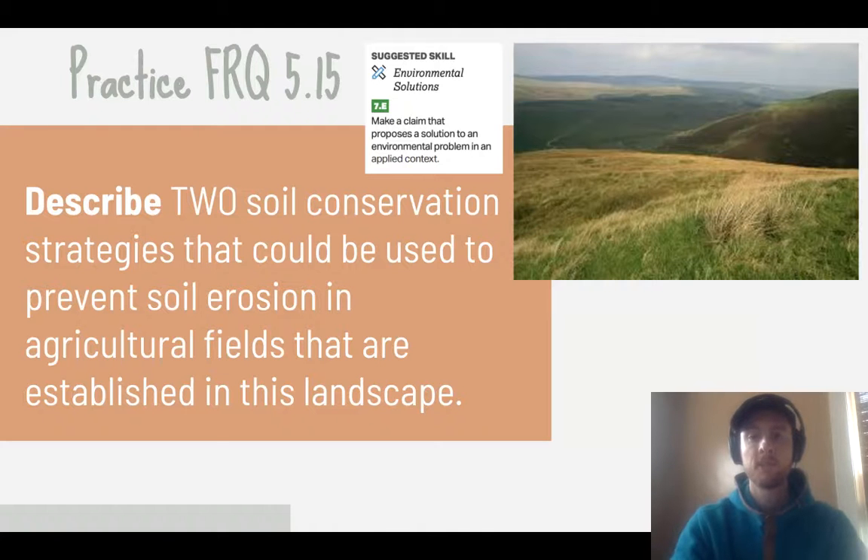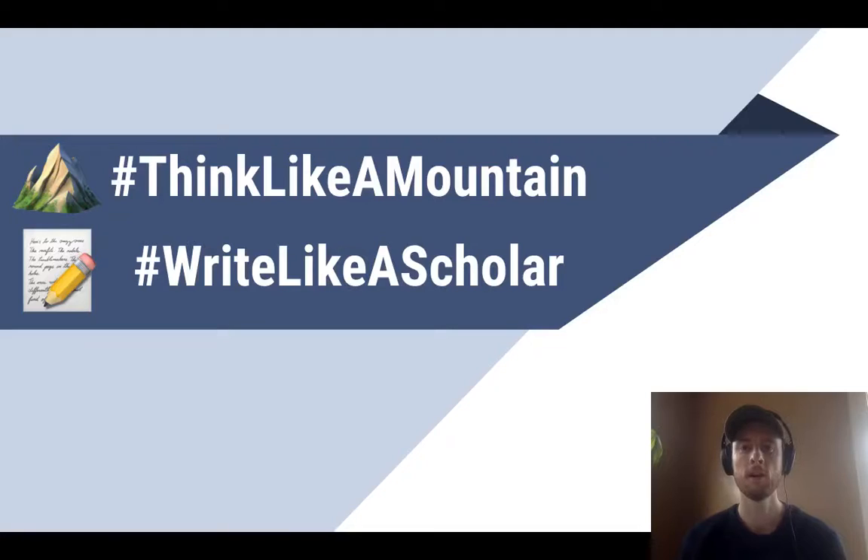For our science practice for Q5.15, make a claim that proposes a solution to an environmental problem. Look at the provided picture and describe two soil conservation strategies that could be used to prevent erosion in agricultural fields established in that landscape. Thanks for tuning in — don't forget to like this video if it was helpful, subscribe for future APES video updates, and as always, think like a mountain, write like a scholar.